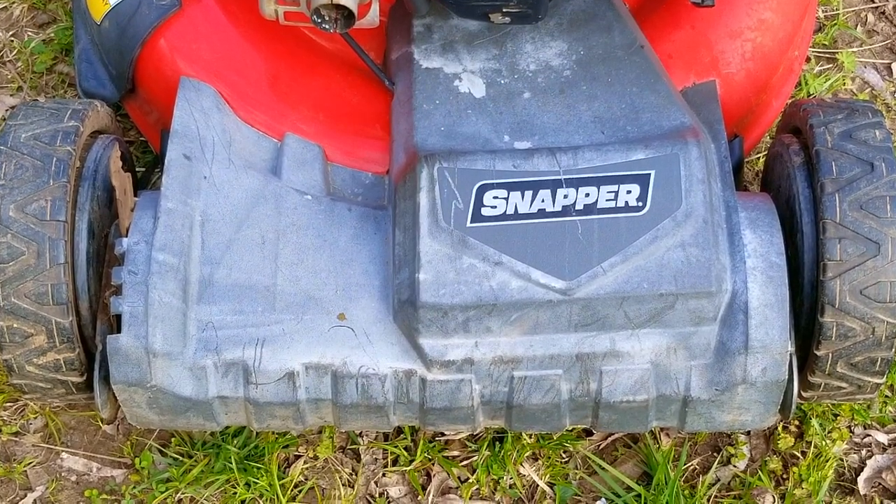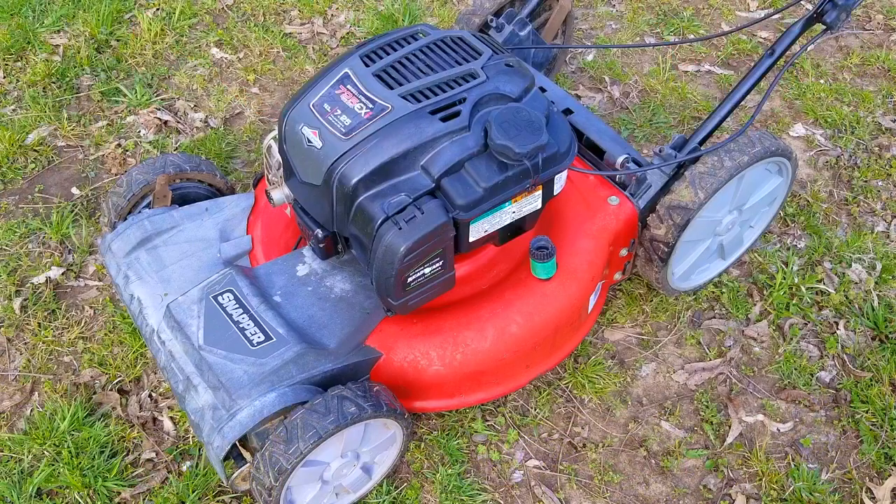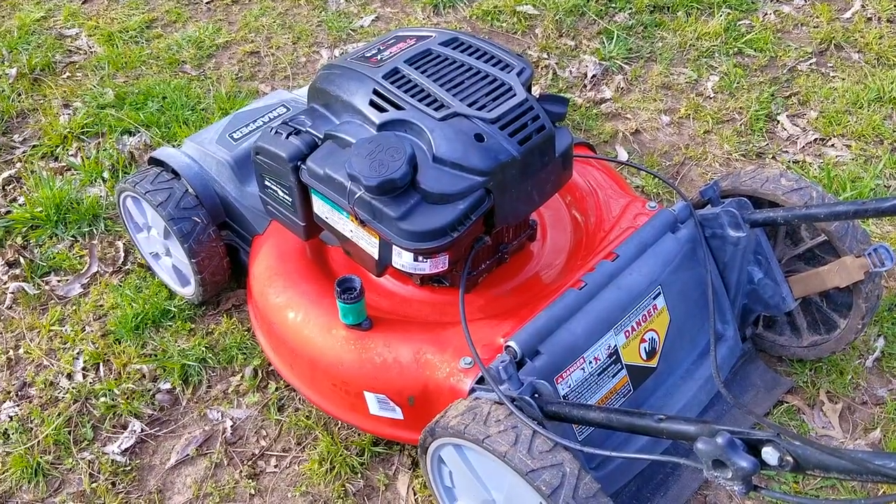If you're the type of person who puts off servicing your mower every year, I can understand why. Maybe you just don't have the time, or perhaps you lack the skills and knowledge, but I'll let you in on a little secret — it's really not that tough to do, and once you've done it once, it's doubtful you'll forget how to do it the second time.